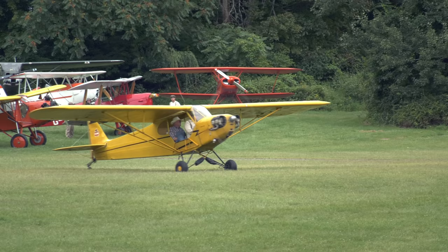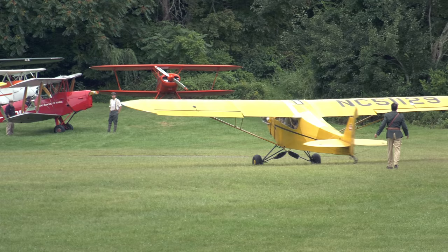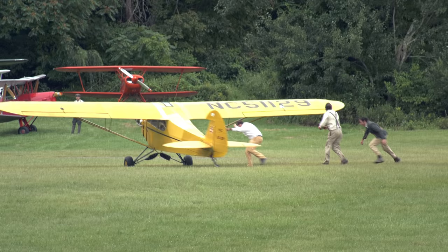Mark, that tail wheel's jammed. Tell him to slow down. Whoa, whoa — who's got control of that airplane?